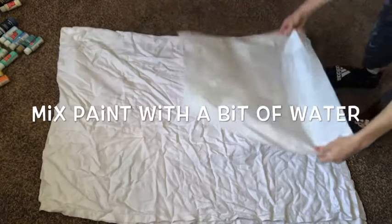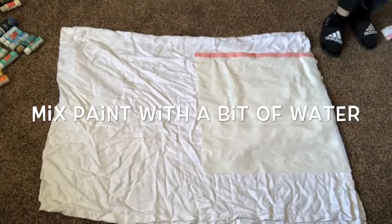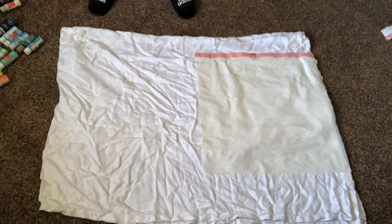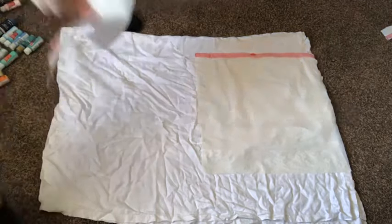You just need a couple of these depending on the size of your canvas — pick whatever colors you like and would want to mix together. Then you need some water and glazing medium. The glazing medium is optional, and then just a couple of cups or jars to mix all of your paint together in.